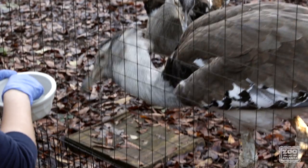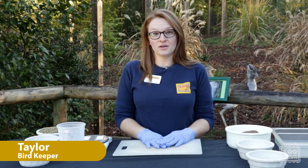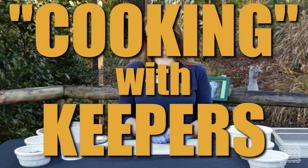Hi Tuza, good girl. Hi Snake. My name is Taylor. I am one of the keepers here in the bird department at Zoo Atlanta, and this is Cooking with Keepers.